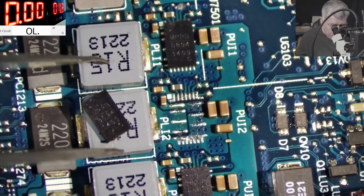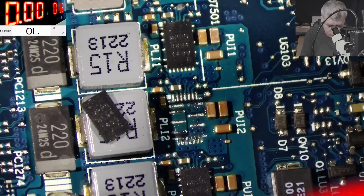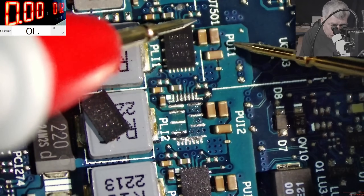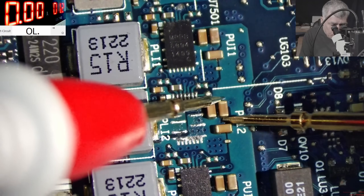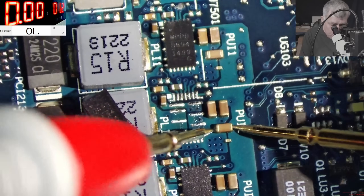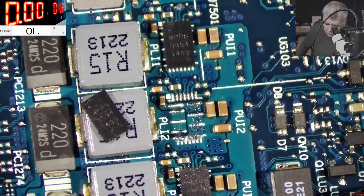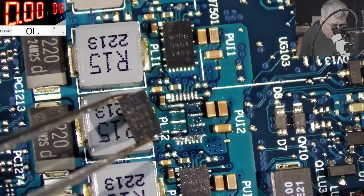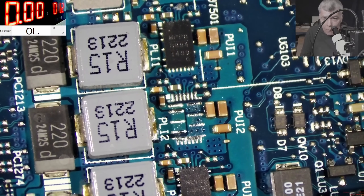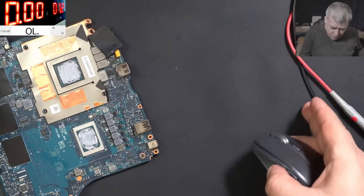Let's see if we still have a short. No, it's not shorted anymore — you can see zero ohms on both sides. So we took out the burnt one.